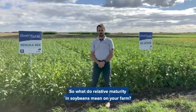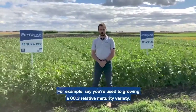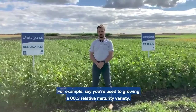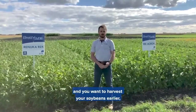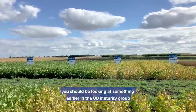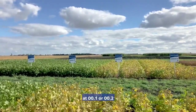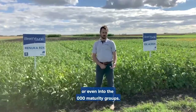So what do relative maturity ratings in soybeans mean on your farm? For example, say you're used to growing a double zero point three relative maturity variety and you want to harvest your soybeans earlier. You should be looking at something earlier in the double zero maturity group, at double zero point one or double zero point two, or even into the triple zero maturity groups.